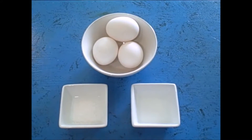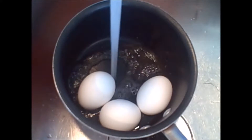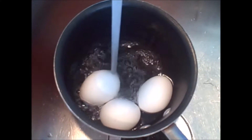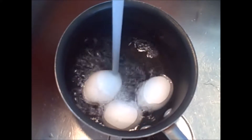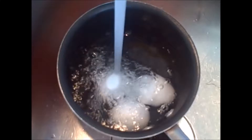Let's get these guys into a pot and over to the sink where we're going to add some cool tap water. Make sure you cover the eggs at least an inch over the egg to ensure that you have an evenly cooked egg.